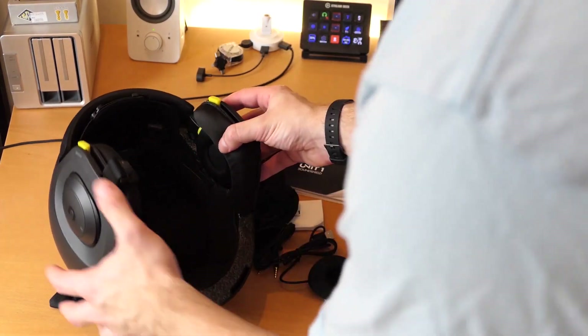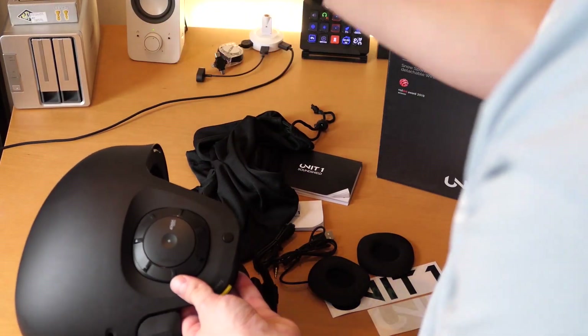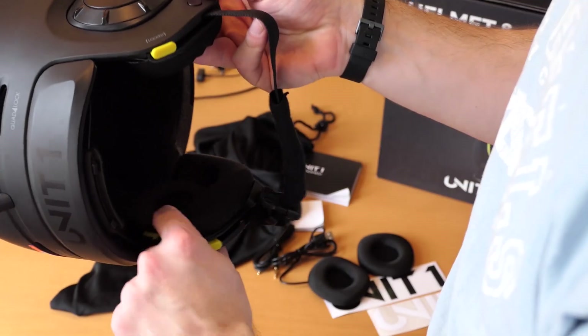The thin pads are great if you're constantly going to be playing and pausing to listen to your friends, or if you're going into the woods and need to hear a little bit better — these thinner ones are great for that.